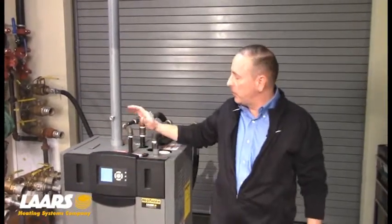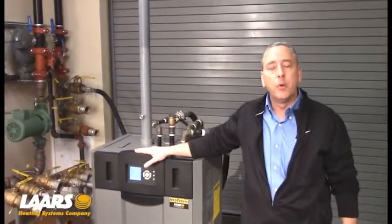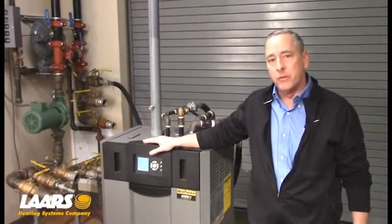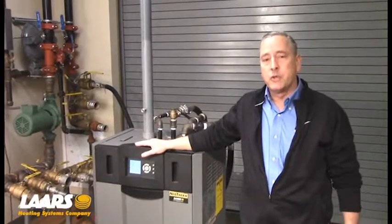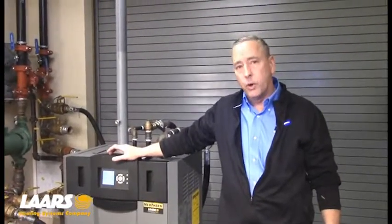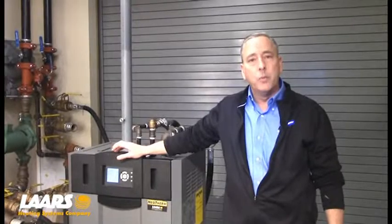My name is Steve Maruzzi. We're here at the Lars Training Center. We're going to talk about combustion setup on the Neotherm residential boiler — that ranges from 80,000 BTUs to 210,000 BTUs. Combustion setup needs to be done by a licensed contractor. Tools that are required will be a combustion analyzer, a number 40 torque bit, and a number 4 millimeter Allen key.